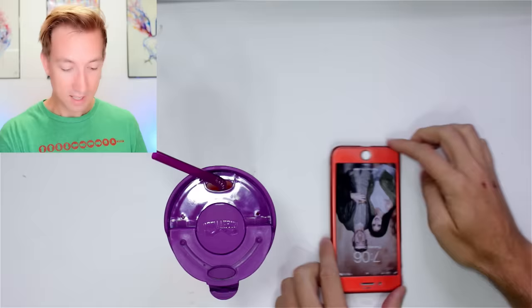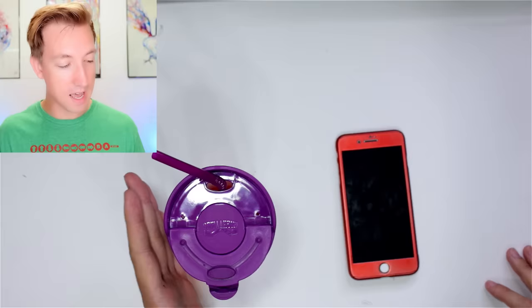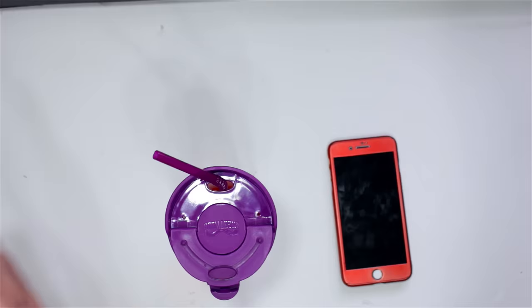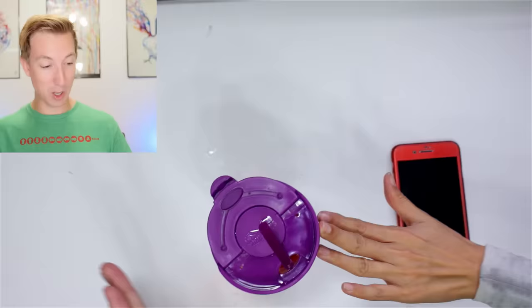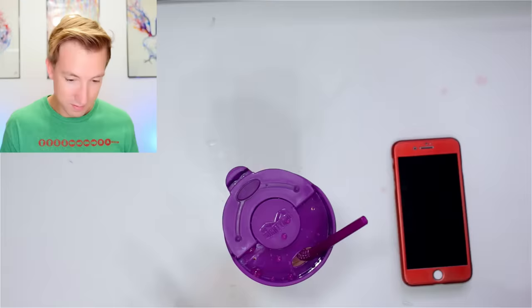Vee fills up the cup. Let's go ahead and spill it on your phone, Vee — the stakes have gotta be high. We put both our phones underneath. Three, two, one — it didn't spill! You gotta give it a huge push. It says no punching, but you can punch it — boom boom boom. Some shot out of the straw but it didn't spill. Pick it up to drink. This one is a winner — really good for clumsy adults, like Vee.